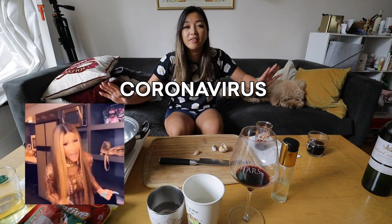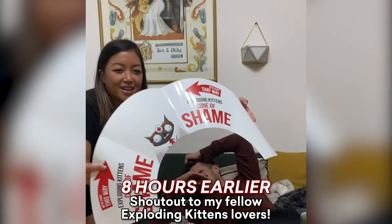Hey guys, welcome to another episode of Sarap Sundays. I'm Jen of Indulgent Eats, your host. I'm going to be honest with you — I am hungover. We're living in the coronavirus era, the quarantine times. We decided to have a game night last night since we're not going out.